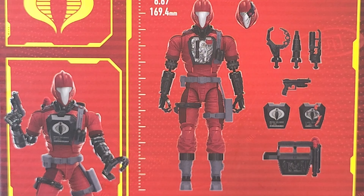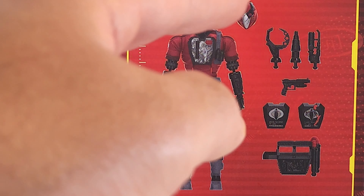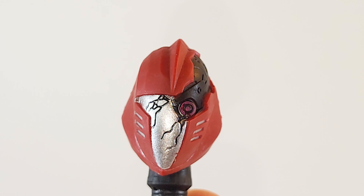On the back of the box you've got almost all the same accessories as the other bats. The big difference here is you get a battle damaged head and you get a battle damaged chest plate. Here is the battle damaged chest plate. Here is the battle damaged head.